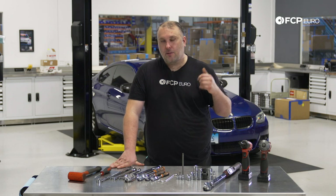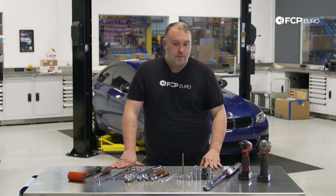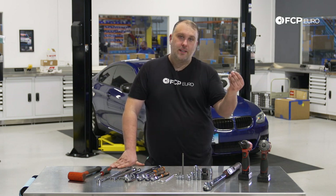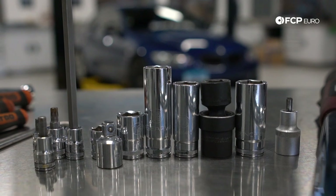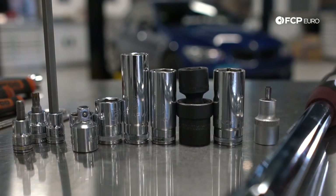Another specialty tool you might need is a ball joint separator — a scissor-style ball joint separator. Sometimes these ball joints can get stuck in the knuckle, and if you're in that situation you might need that tool. Also, one of these spindle separators or spreaders is going to be super helpful for getting the knuckle off of the strut, so don't forget that one either.